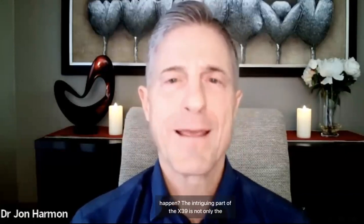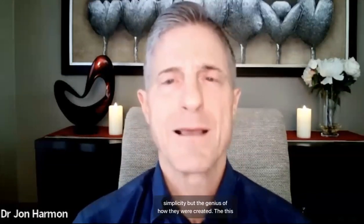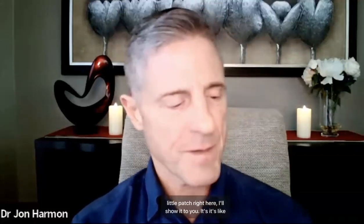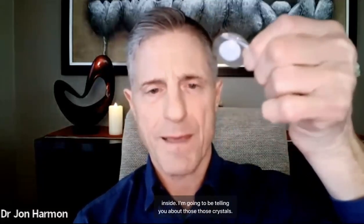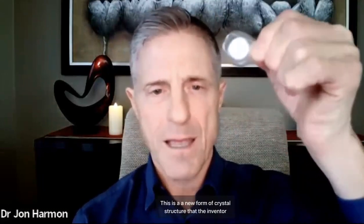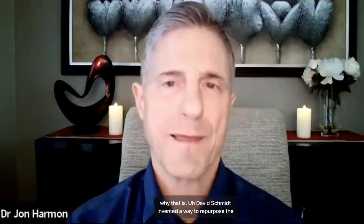So how did that happen? The intriguing part of the X39 is not only the simplicity, but the genius of how they were created. This little patch right here — it's like a little band-aid, and you can see the whitish part on the inside. I'm going to be telling you about those crystals. This is a new form of crystal structure that the inventor developed, and I'll tell you specifically how that works.